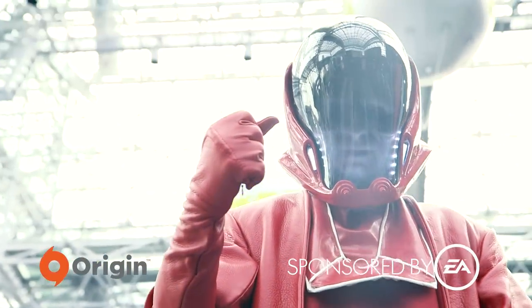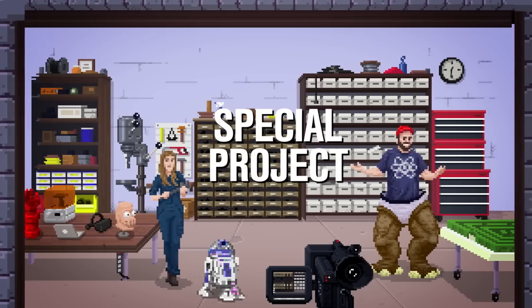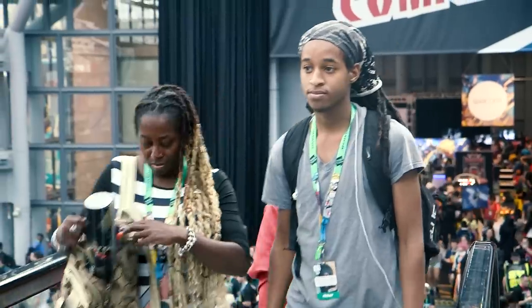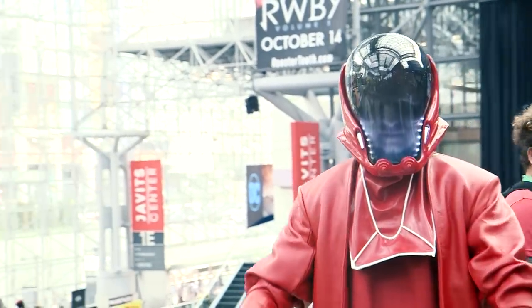This episode is sponsored by Electronic Arts. Hey everybody, it's Norm from Tested. And Frank from Tested. So at New York Comic Con this year, we unveiled our latest costume project. It was the Sentinel Messenger Droid from EA's Star Wars Battlefront II.